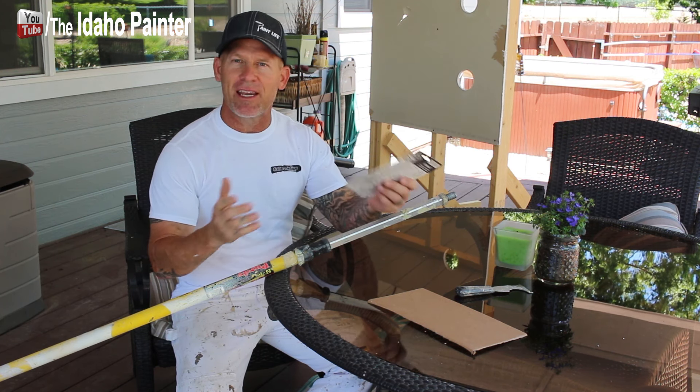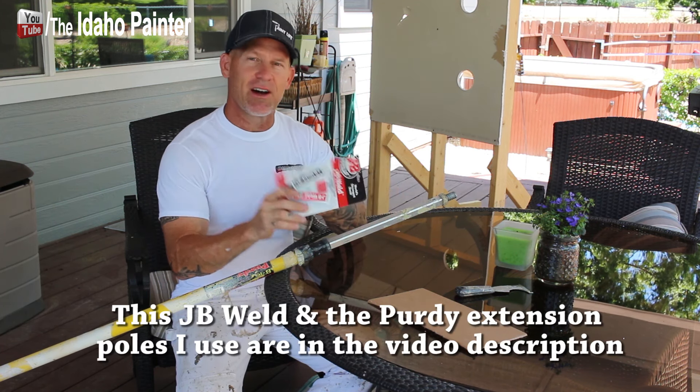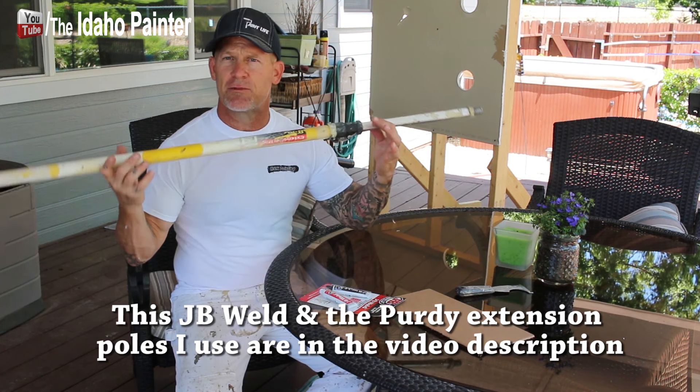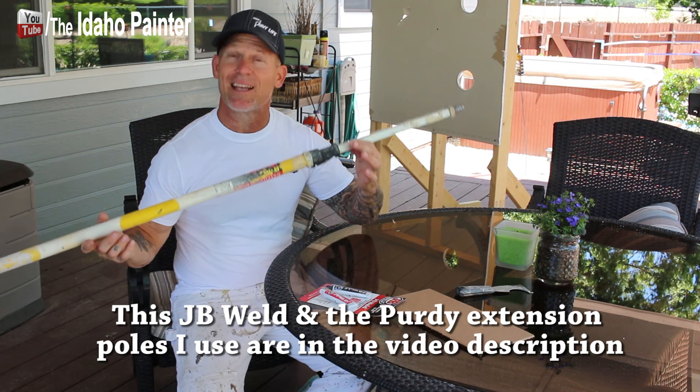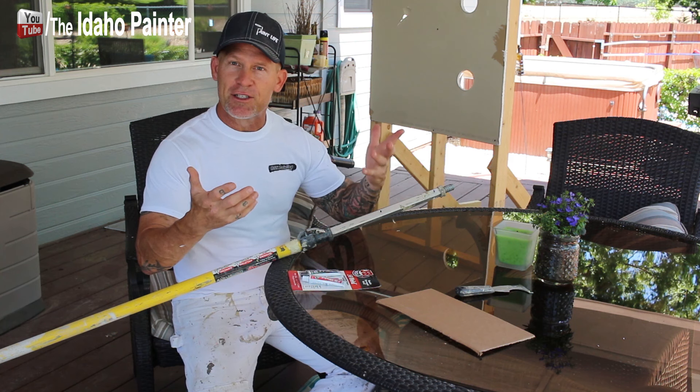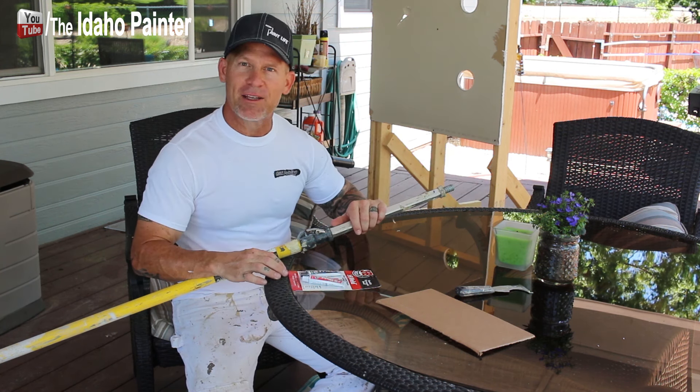This stuff will fix just about anything, so I'm going to fix it. I think this stuff was only like six bucks or so, which saves a lot of money versus rebuying one of these extension poles, which is a lot more expensive than that. It's really easy to use — I'm just going to show you how I go about fixing my tools.